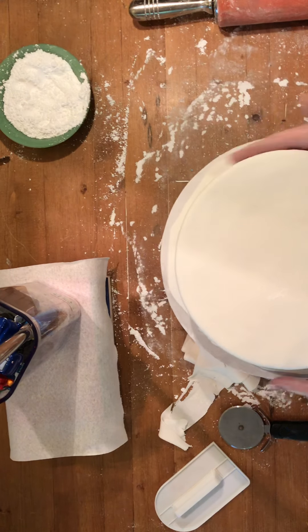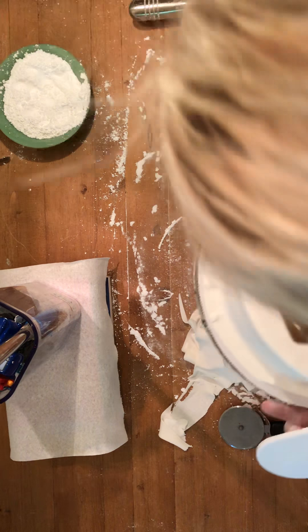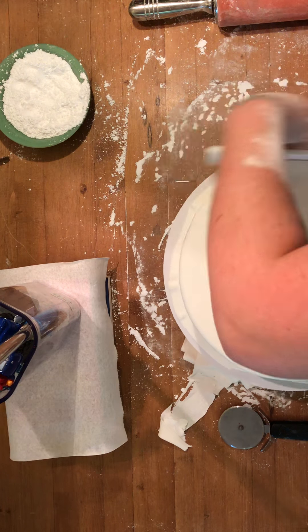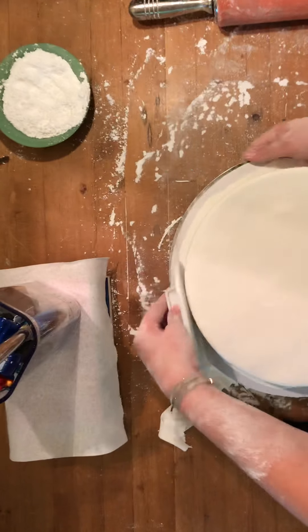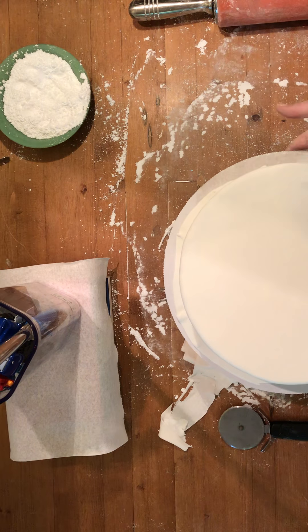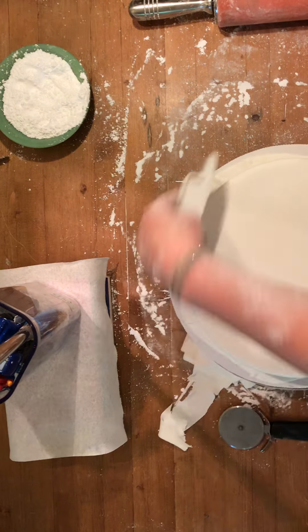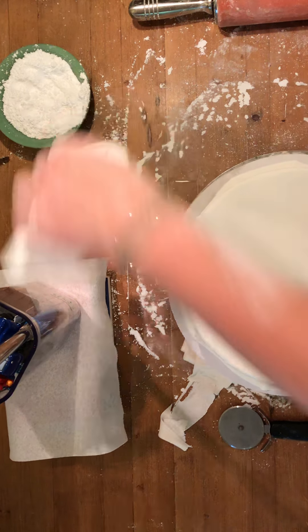Now I'm going to take the fondant smoother and go around the cake. When you go around, push forward in whichever direction you're moving. See how it's smoothing out and around — just keep it going, we want it to stick. Now the next part is going up and down, then side to side, to get the most smooth surface possible. Now smoothing the top — just like so. Look at that, it's beautiful. Now going around the edges.